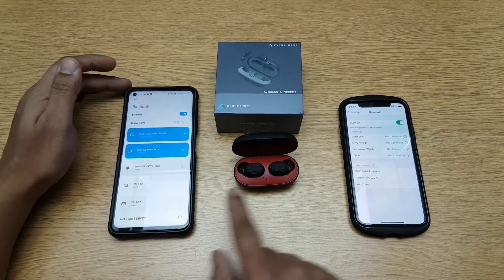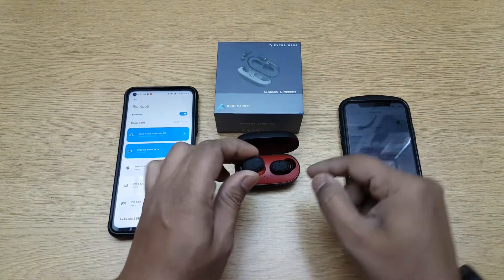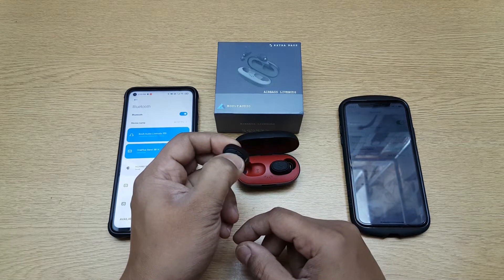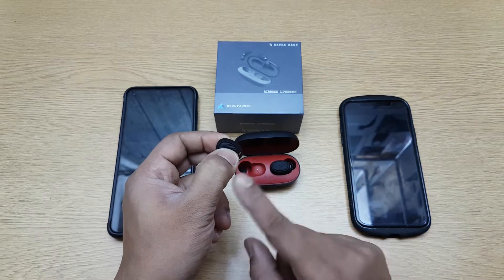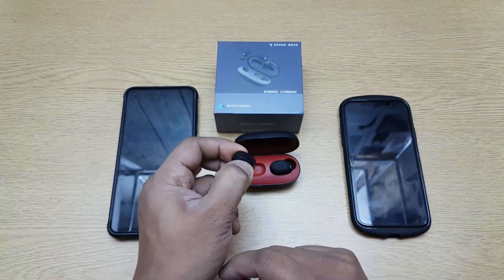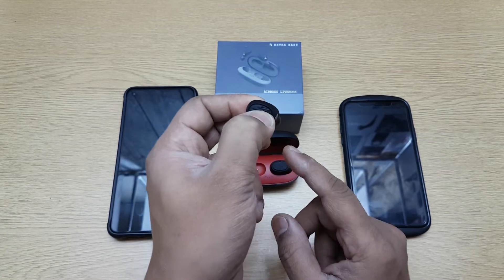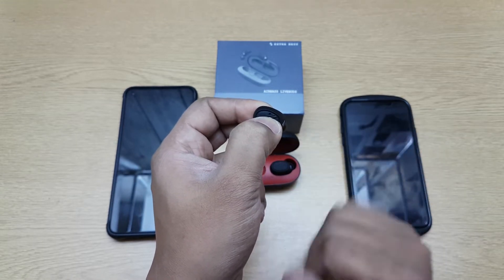Done — so this is connected there. Now I want to connect this over here, so I'll take out the one which was connected and put this off. You can see both of them switch off at the same time. Now I'll put it on — I'll have to keep it pressed for seven seconds until you see a purplish light blink, and after that you can leave it; it'll go into pairing mode again.